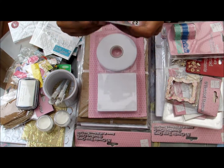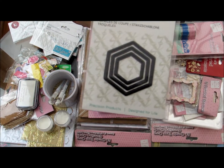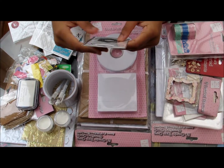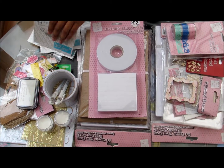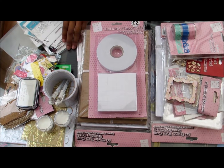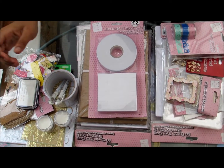I also got this — I believe this is a hexagon — some nesting dies to make up the sale, so six so I can get it for twelve. There are three of them in different sizes. Most of my dies are Xcut because they are affordable and I really like them, and they cut through quite a few layers as well, which is nice.